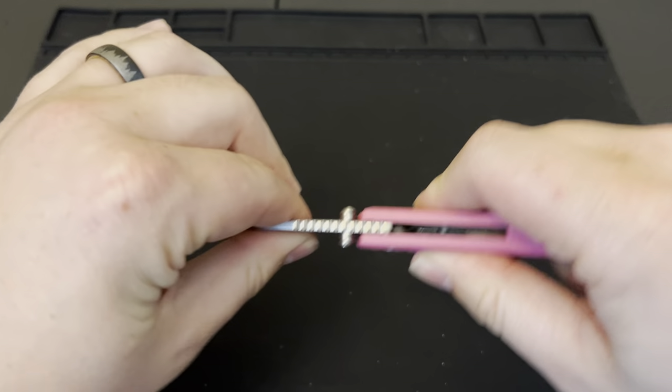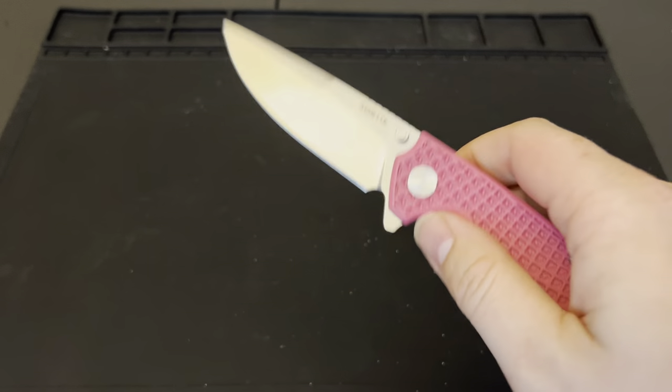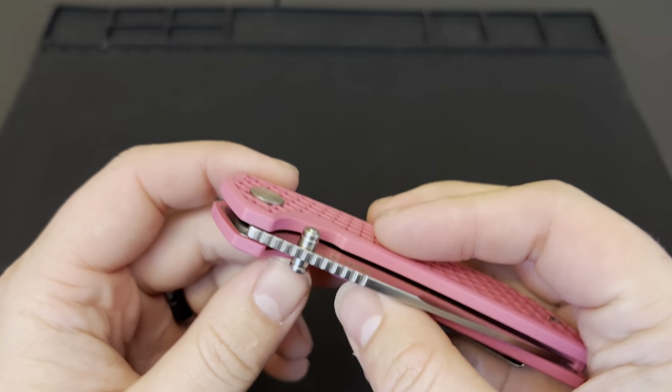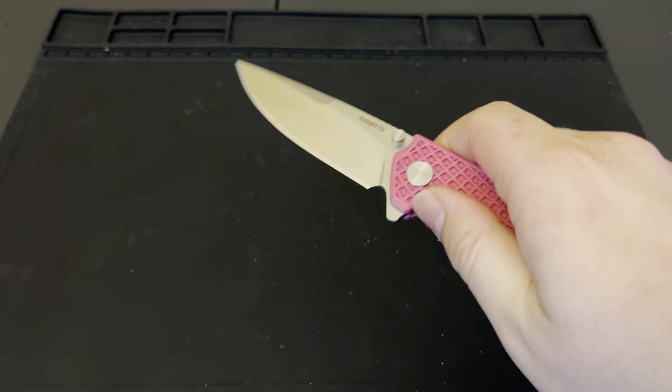There's really no blade play up or down or side to side at all, which is good to see. And I like these thumb studs — you've got just enough to them so you can get around, and they're not just a little dot, they have a little bit more substance to them as well.